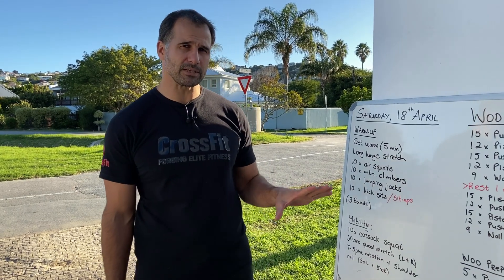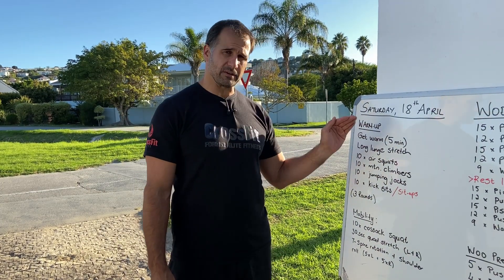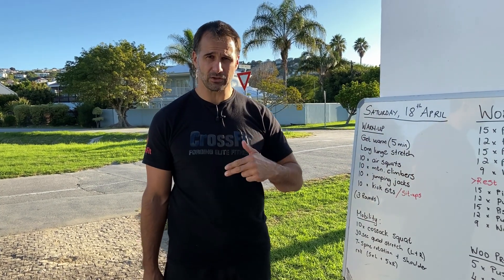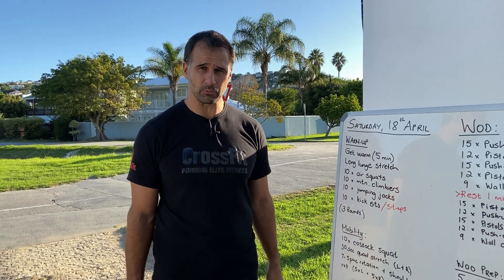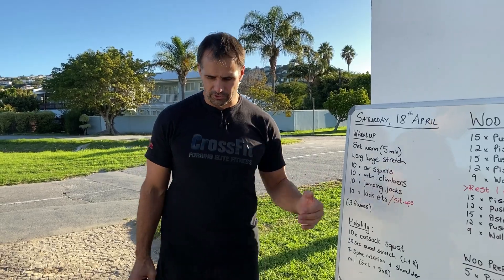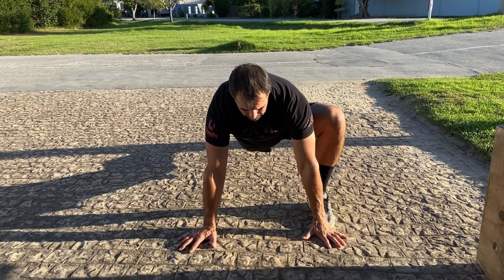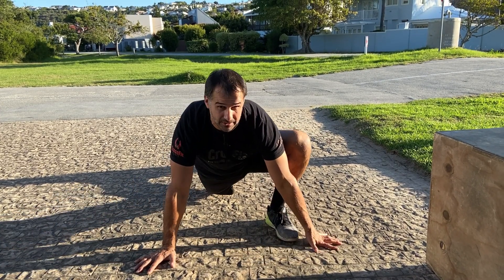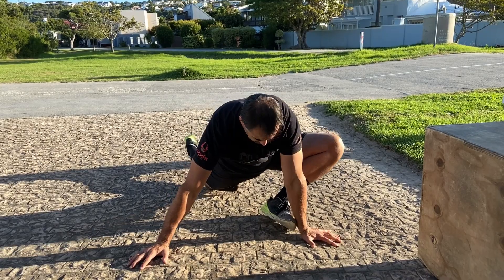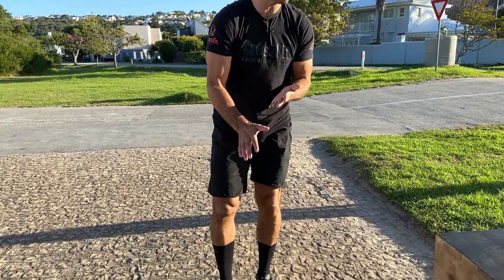Warm-up briefing: it's essential today to do pistols safely and keep the shoulders safe, especially going into the overhead position. First, spend 5 minutes getting warm — run around the garden, chase the kids, chase the dog, cycle, or skip. A shuttle run works well too. Then go into a long lunge stretch: drop into a deep lunge, rock backwards and forwards, and push the knee back, knee to the floor, knee out to the side — 10 times, then switch legs.